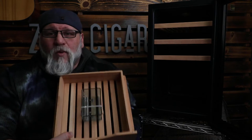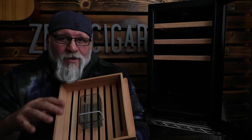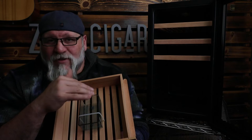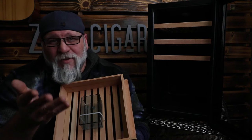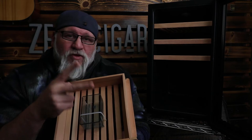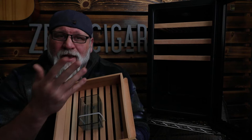All these drawers actually come out so that you can season them yourself. What I mean by seasoning is, before you ever put any cigars in here, some guys prefer washing it out with distilled water, going through the plastic and washing it out. I don't think it's necessary, but some guys do — I didn't do that for mine. I have two units very much like this, and I didn't wipe down the plastic because it doesn't really smell like plastic. It smells like cedar.